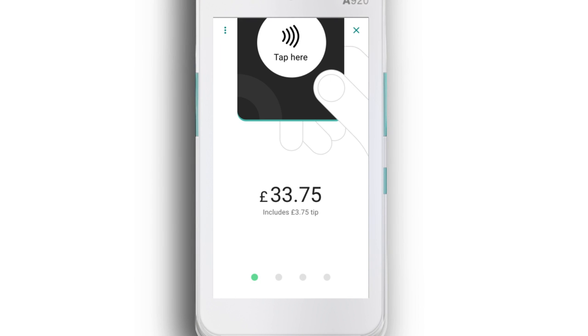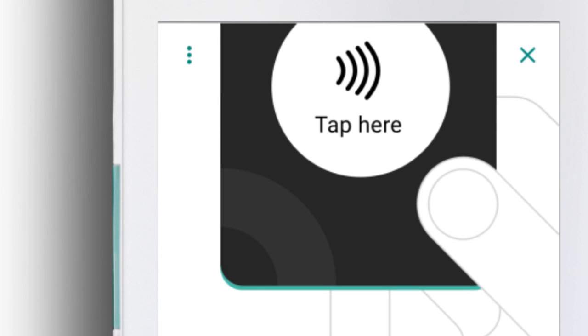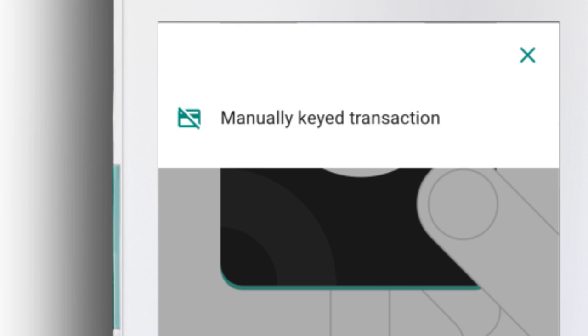Once you've reached the card payment screen, just tap the three dots in the left hand corner, then tap manually keyed transaction.